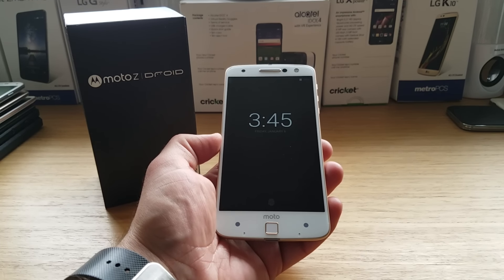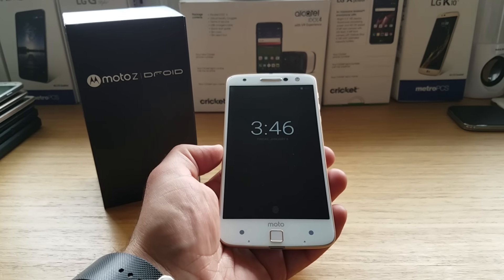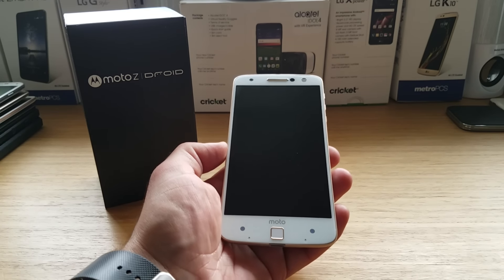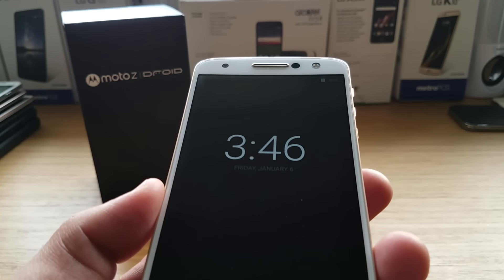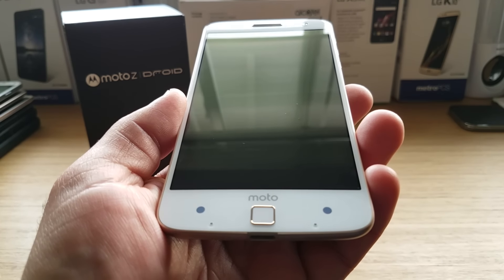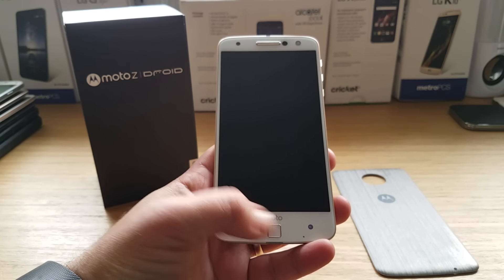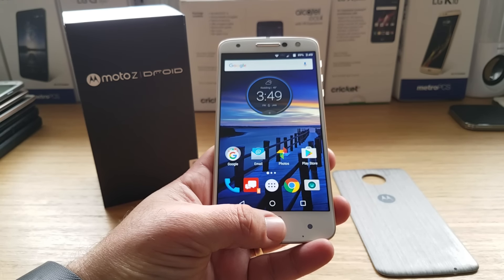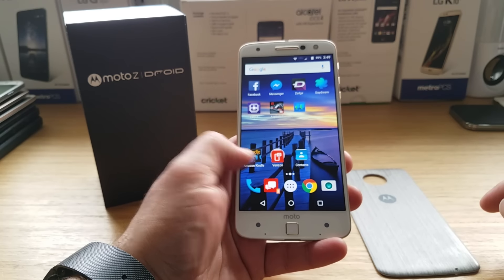So you've got a 5.5 inch quad HD Super AMOLED display. With this display, you also get an advanced water repellent coating to protect against spills, splashes, and light rain. You've got sensors on the bottom, Moto branding, and a fingerprint sensor which is actually very fast. There's also a 5 megapixel front-facing camera with flash.